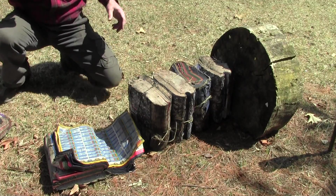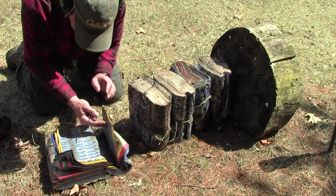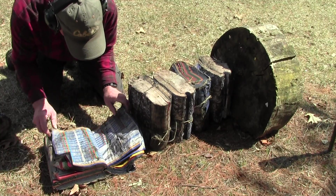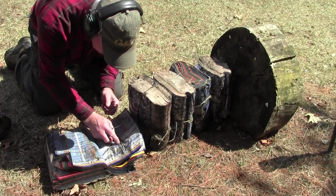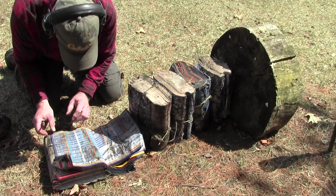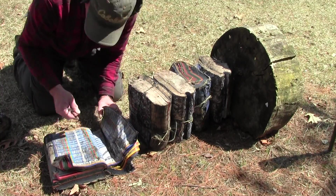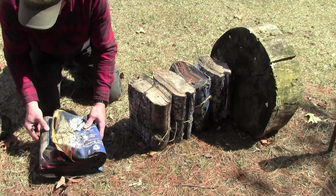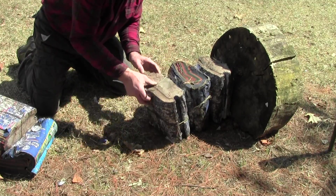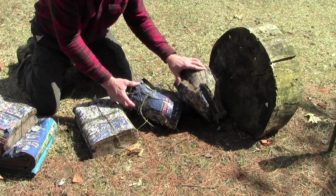Now we're going to look at the Hornady. It made it through — I can feel some particles — then it made it through, probably 2,200 pages. Nothing in this one. It went completely through two catalogs.